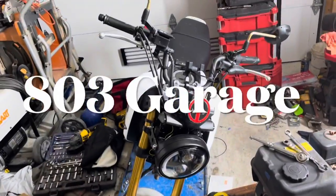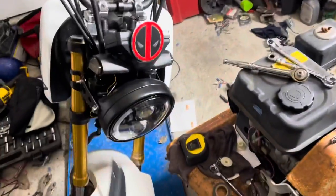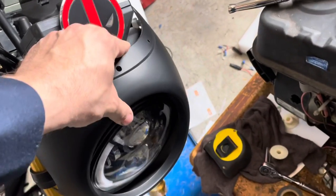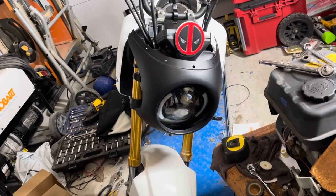Hey guys, welcome back to the Messy Garage - I mean 803 Garage. In the mail I got this little cowling. I was going to keep it Rat Rod style, but this little cowling will stick on here and it will immediately change the way the bike looks. And I want to paint that white.